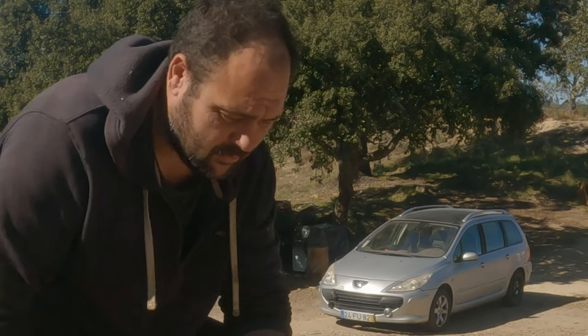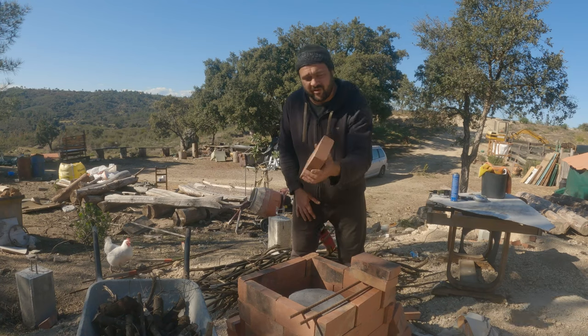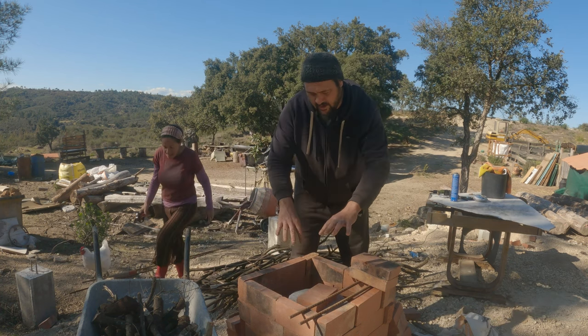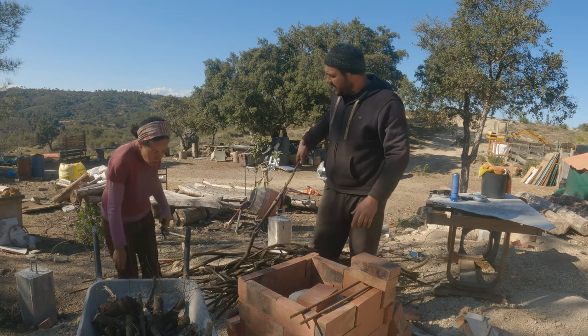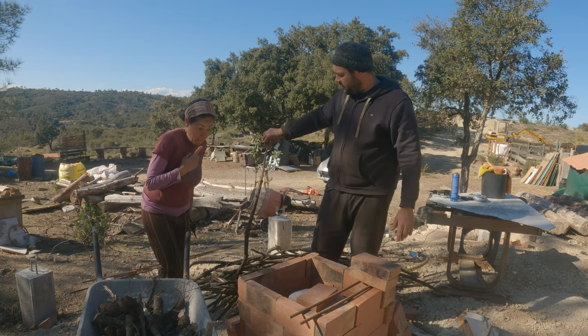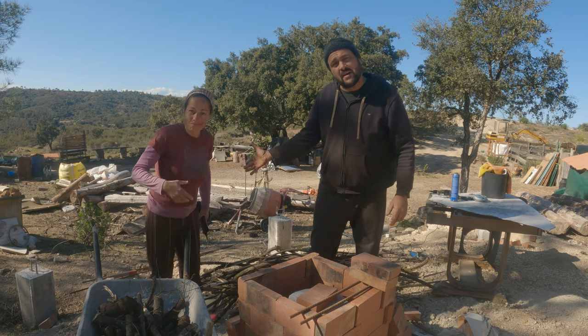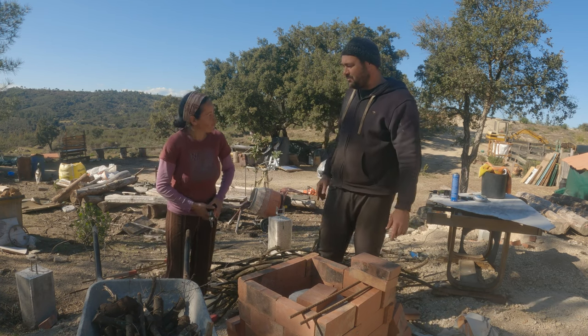Enough blabber, let's get on with it. I'm going to put a brick on top for the weight and stuff it all in here with these Spanish broom branches that I've been drying over the past year when we cleaned land.